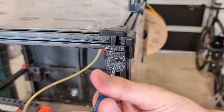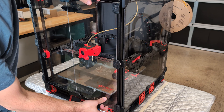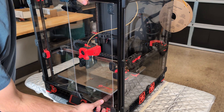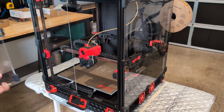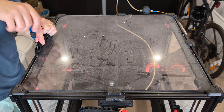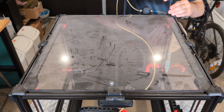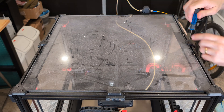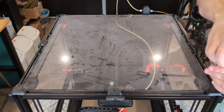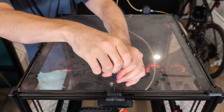Let's start the disassembly by removing the panels one by one. Some of the dirt is coming from dust that settles on top, but a lot is also coming from residue from the ABS filament I'm printing in the printer. So I need to clean the panels inside and outside to get them looking nice again.